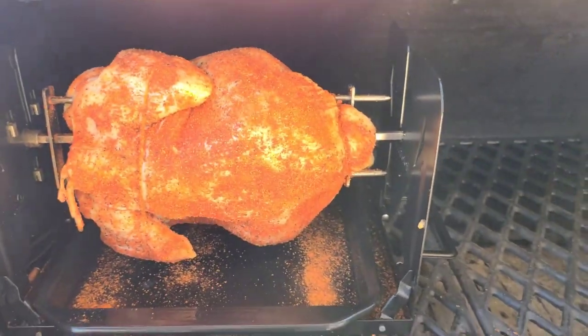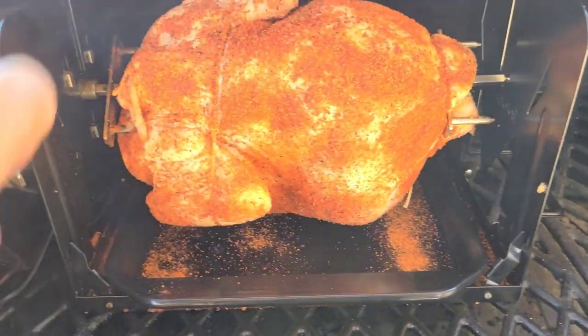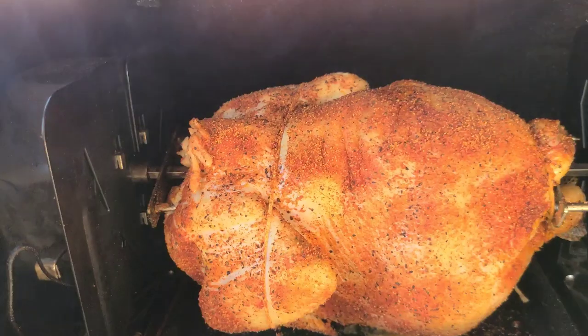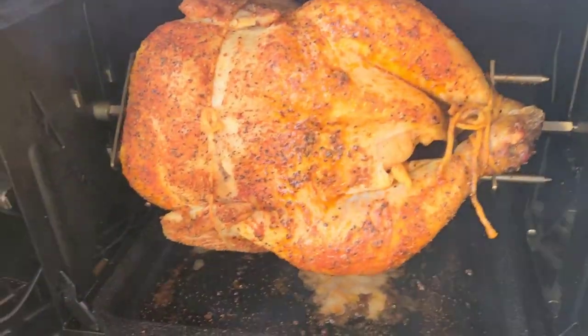After you wind it up a couple of times it's easy. I just wish they had a way to unlock the clutch so you could wind it without turning the whole chicken. The motor is a little loud but no big deal. The drip pan is in there — here's the fire pot, I'm off to the side. At 20 minutes it looks exactly like it should — not burning, still turning. At 40 minutes, looking good.